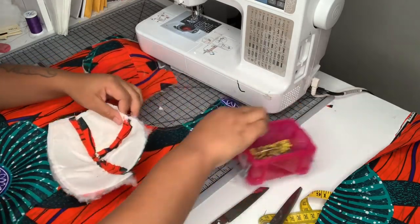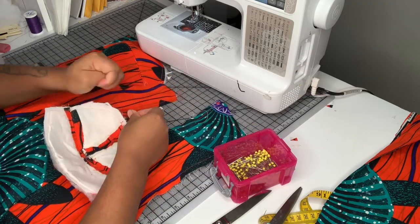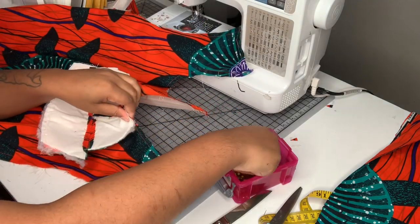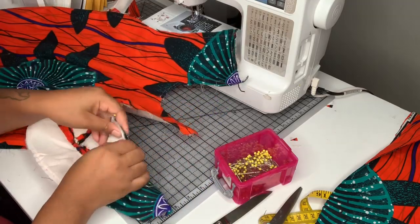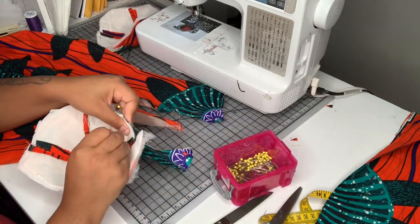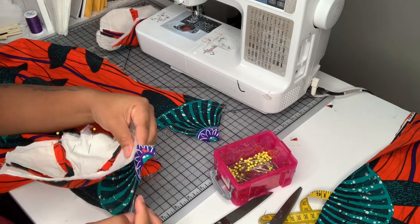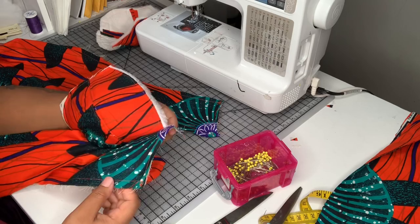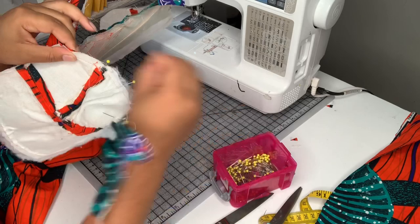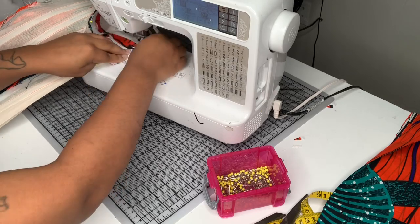I'm going to sew the cups on by matching the princess seam first, then pinning up on either side. Of course it wouldn't be a mom-that-sews tutorial if I didn't prick myself like Sleeping Beauty! I have that little extra flap there because during mock-ups there was always a gap, so I added extra fabric and will cut it off at the end to make sure I had enough. I'm pinning both sides and sewing with a one-centimeter seam allowance.